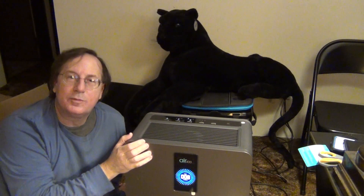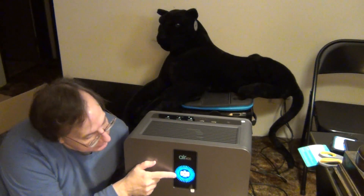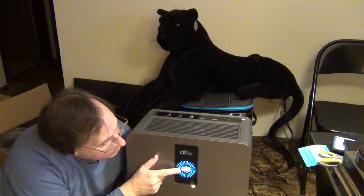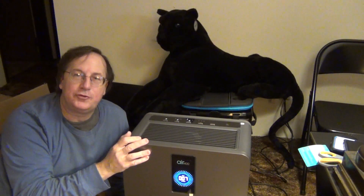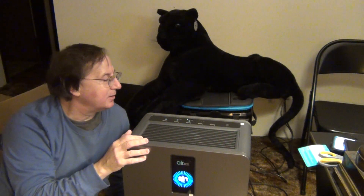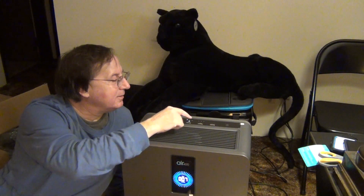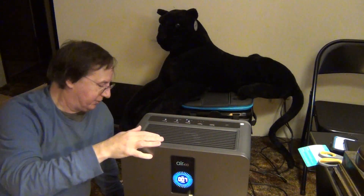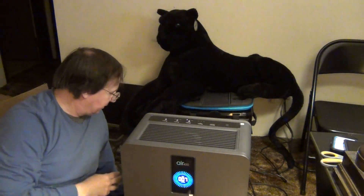One of the really neat features of this air purifier is this LCD, which gives you a readout of the air quality. It's able to detect how much debris, pollen, and smoke is in the air. Again, there's the power button, the mode button, the fan speed, the timer, and the filter reset. Seems like a fairly straightforward setup.